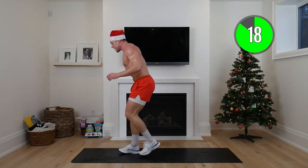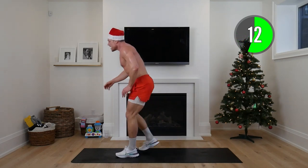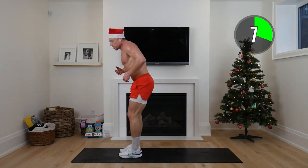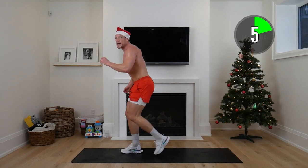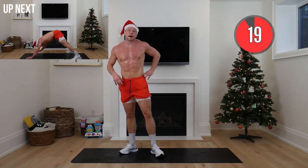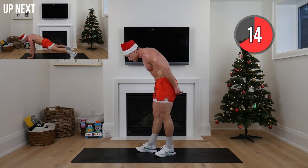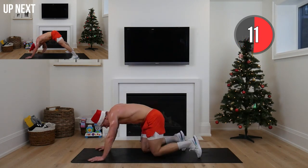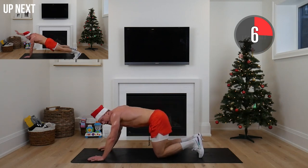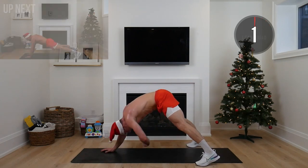Reverse lunge — keep that chest up, reverse lunge back. I used to always think it was all or nothing, but the moment I had Hudson, had the twins, I realized it's just something is better than nothing. There are days I'm exhausted — but if I just show up, I get a little more out of life out of that day. Hand to toe touch or hand to knee — wide stance, reaching back.